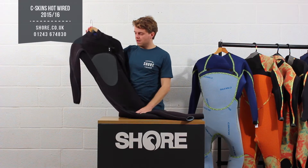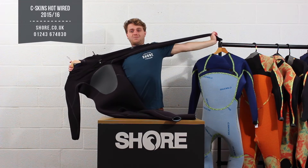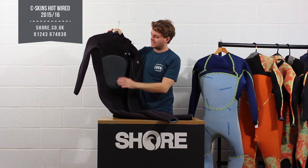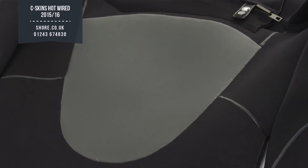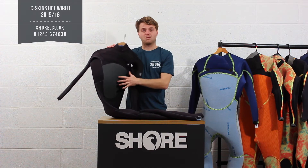Running through the suit, it is comprised of a very, very flexible neoprene — it really does stretch. There aren't many winter suits you can do that with and still keep very warm. It has a single-line panel on the front and a single-line panel on the back. The single-line material, which is the shiny stuff, is designed to keep the wind off.